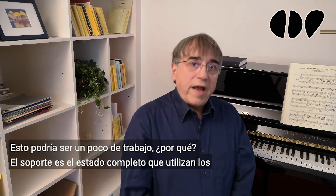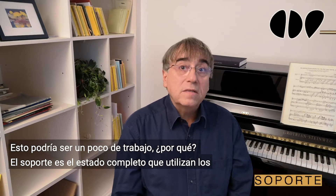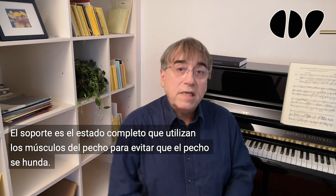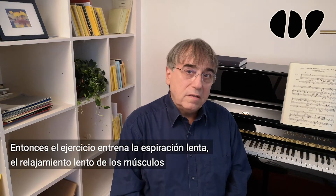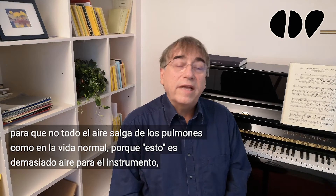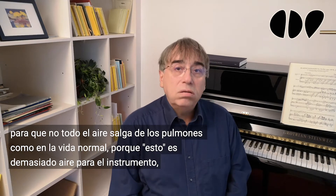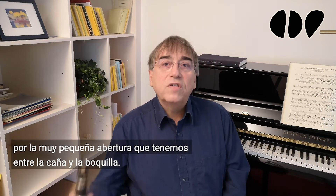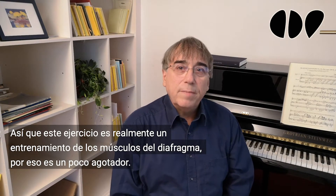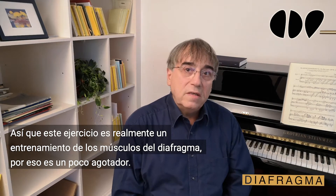This could be a little hard work. Why? Support is the held state which the breath muscles use to avoid the sinking down of the breath container. So the exercise trains the slow expiring — the slow relaxing of the breath-in muscles — so that not all the air falls out of the lungs as in normal life, because this is too much air for the very small opening between the reed and the mouthpiece. This exercise is really a muscle training of the diaphragm. That's the reason why it is a little exhausting.